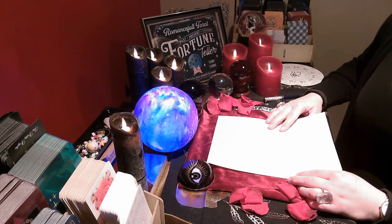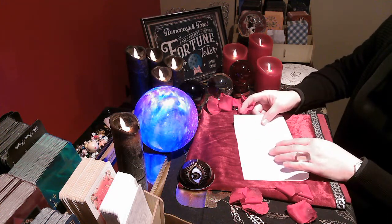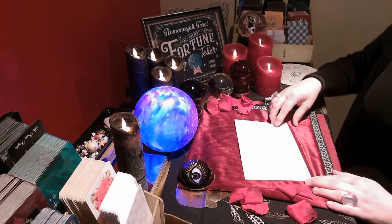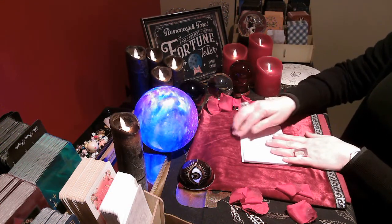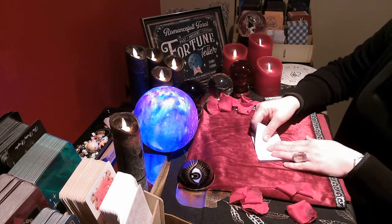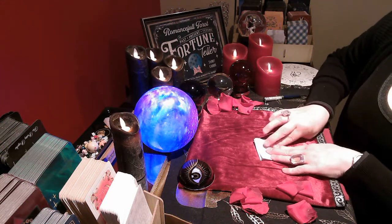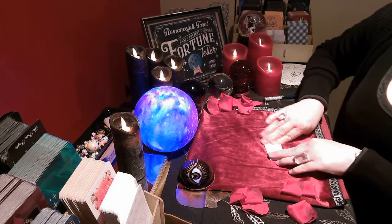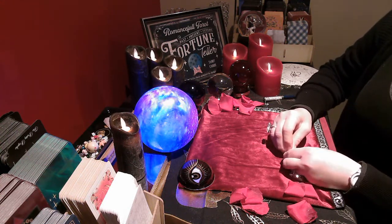Try to release and empty your mind right now. As we are folding, you are going to chant with me: 'I release you and I decree, it's the best for you and it's the best for me.' We do it again, always folding away. 'I release you and I decree, it is the best for you and me.' Repeat this chant continuously as you keep folding the paper smaller and smaller.